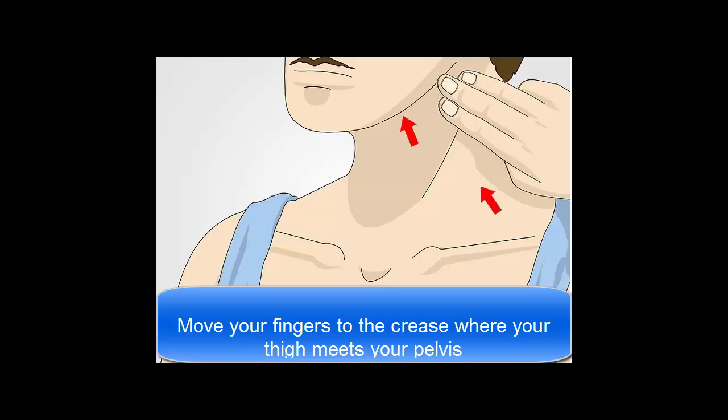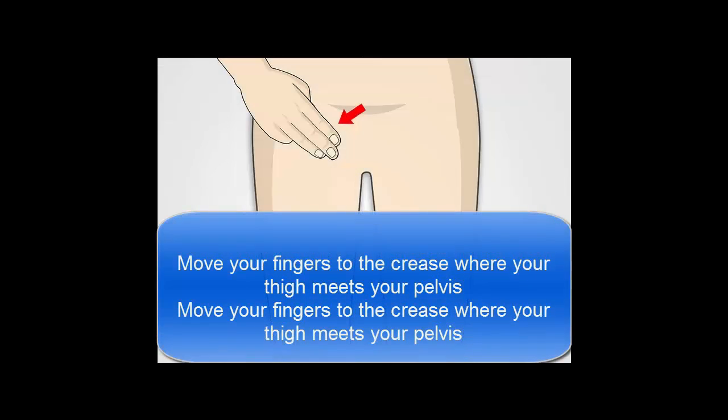Move your fingers to the crease where your thigh meets your pelvis. Press your fingers into the crease and you should feel the muscle, bone, and fat beneath. If you feel a lump, it may be a swollen lymph node.